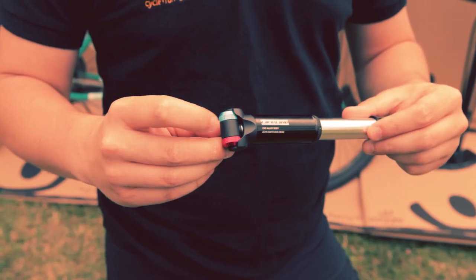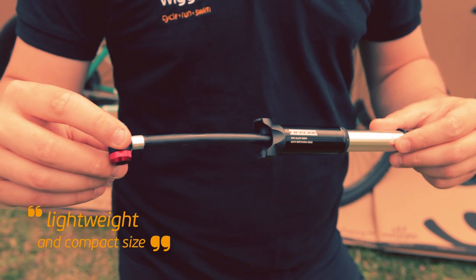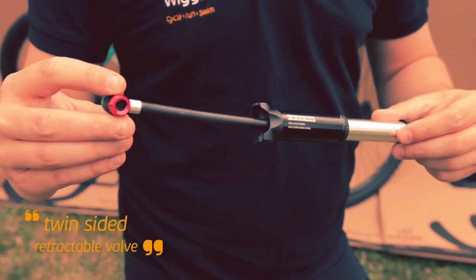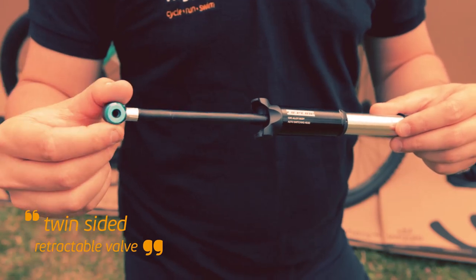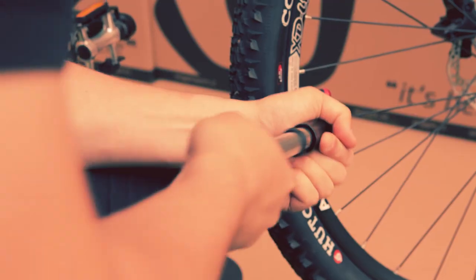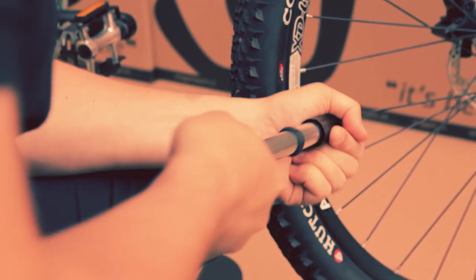The days of the frame pump being commonplace are long gone, and the CNC mini pump offers an ultra-compact size and impressive performance. The retractable twin-sided head uses a thread-on valve interface for efficient inflation and there are no fiddly lockouts to use. The pump knows which side of the head you want the air to come out of.